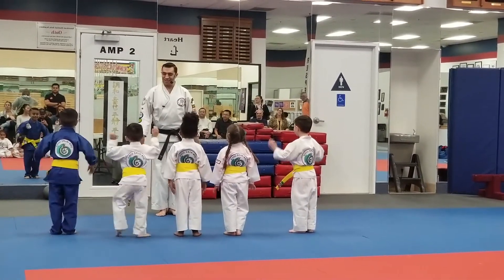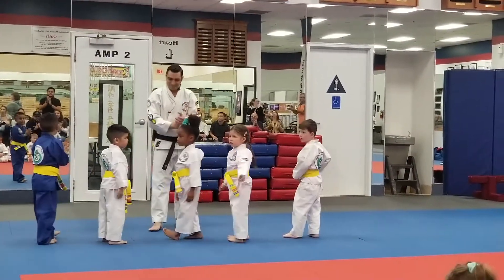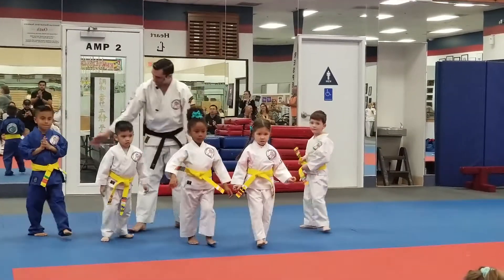And relax. Excellent. To each other, bow. Excellent. Let's give the elbows a hand. Excellent. Go with the hands. Awesome.